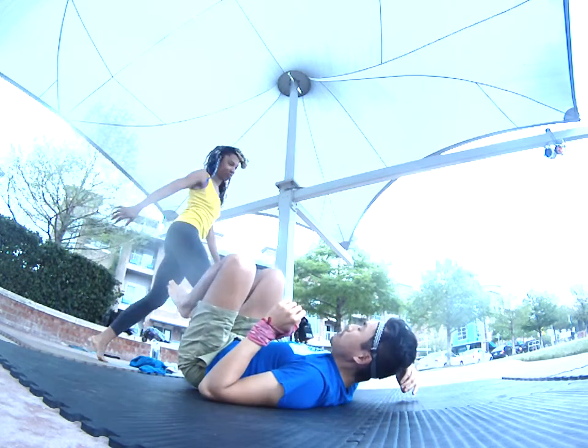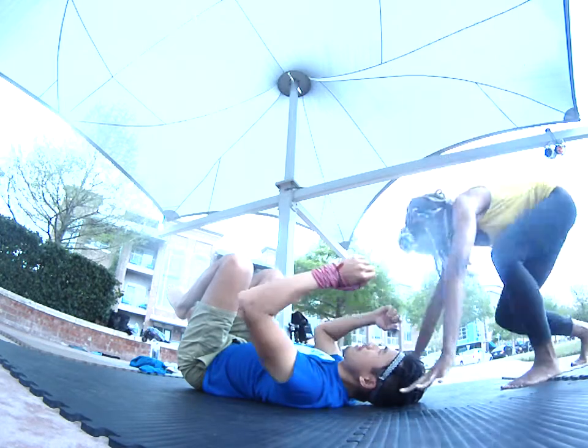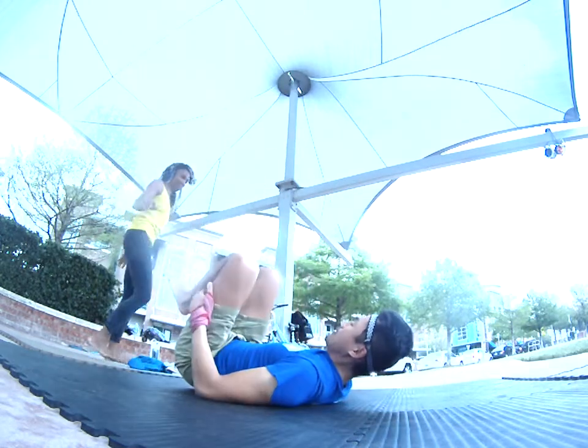Back over this way. Okay, once again — headstand, over, and then out.